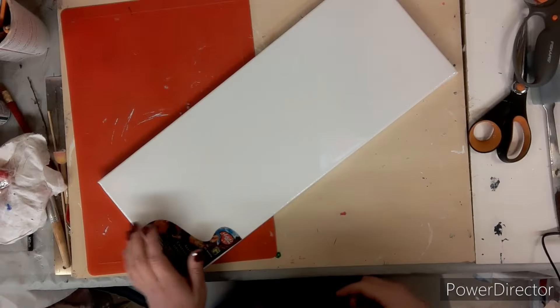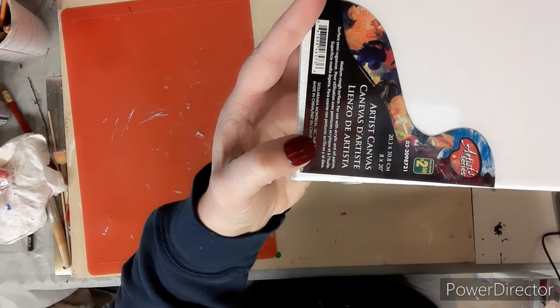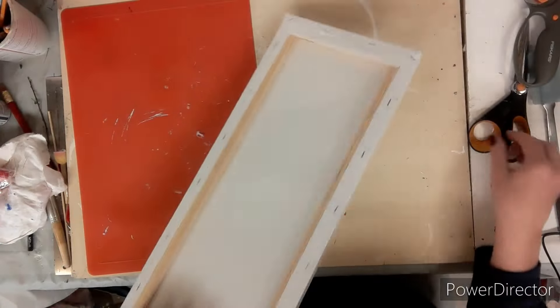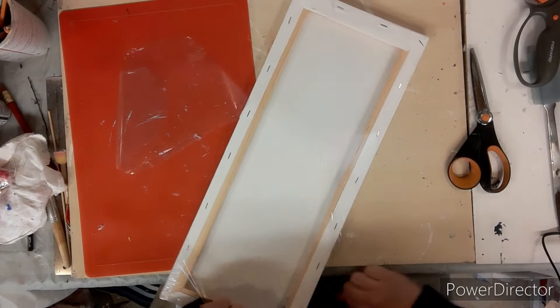For this craft you will need a canvas board. I picked up mine at Dollarama. It's 8 by 20 inches. I think I got it for $2.50.